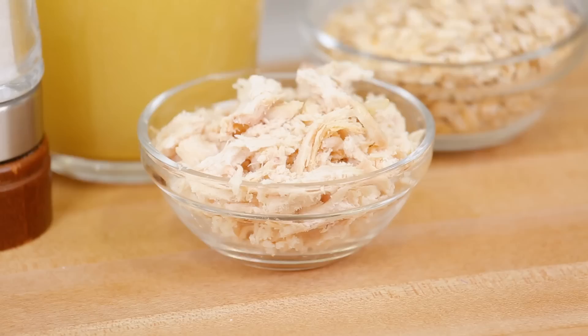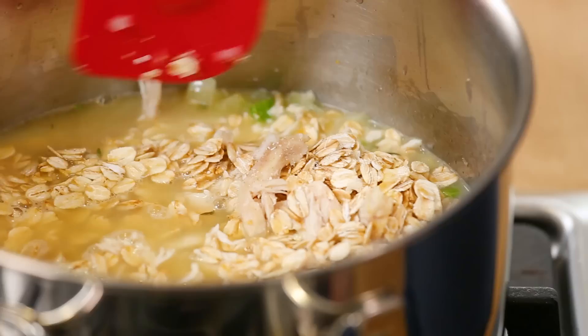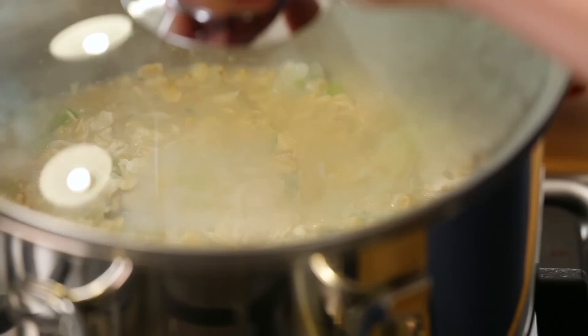To protein-pack this breakfast, I'm piling in some cooked shredded chicken. To that I'm also adding my rolled oats. And instead of using water or milk in this oatmeal recipe like you usually would, I'm using chicken broth — that's how you achieve this really savory, delicious flavor. Then I'll hit this with a little bit of salt and pepper, give it all a stir, and bring it to a boil. Once the mixture reaches a boil, reduce the heat to medium-low, cover it, and just five short minutes later you have a breakfast of champions.